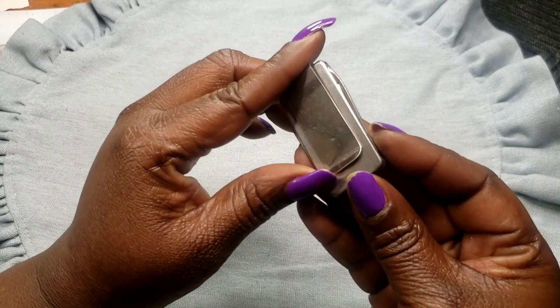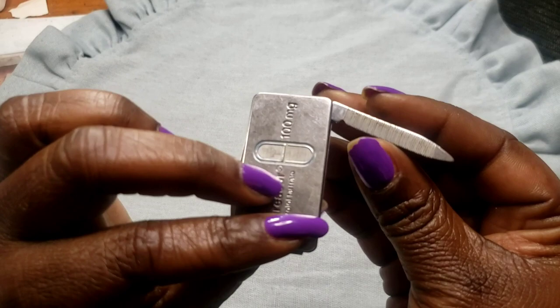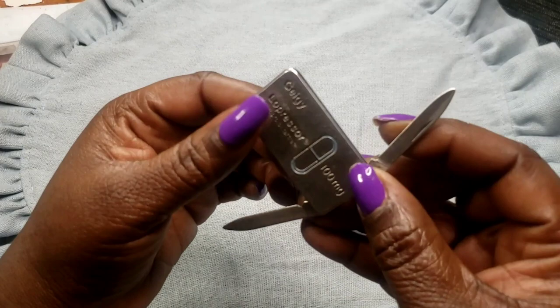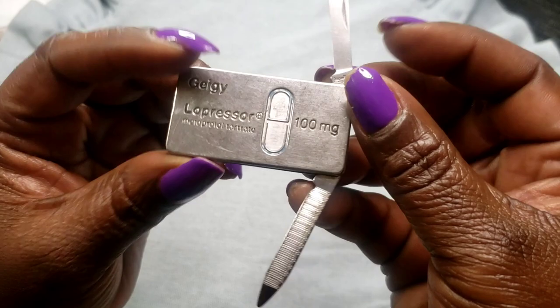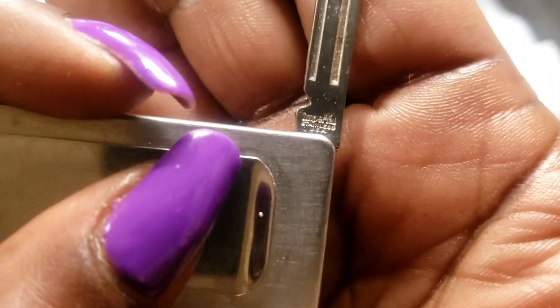Next we have what I believe is a money clip — or you can clip it to your pants. It's got a little nail file on one end and a little knife on the other. I do believe this is vintage. It says 'stainless' and it's got a little crown mark above it.